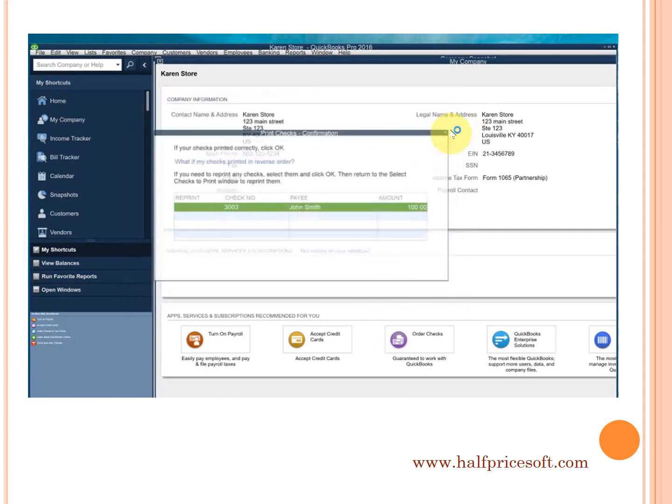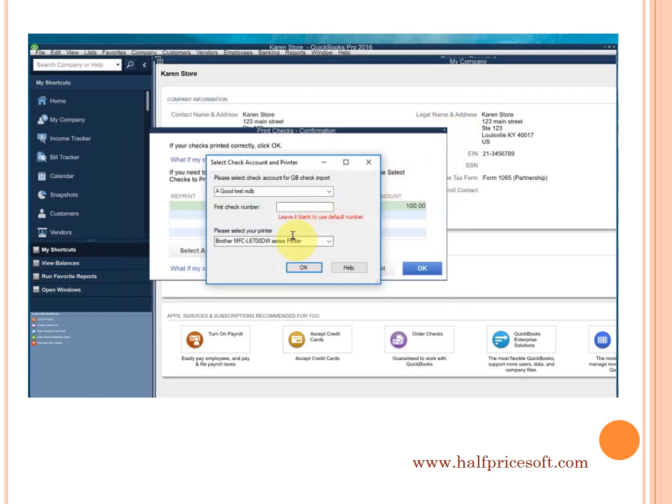You can specify the bank account and check number in this step. You need to select a real printer in this step to print checks on blank stock.